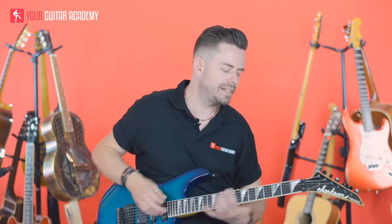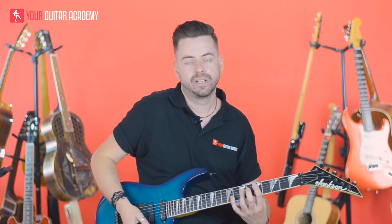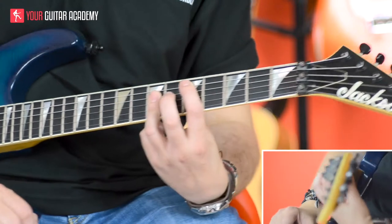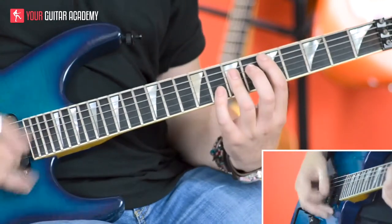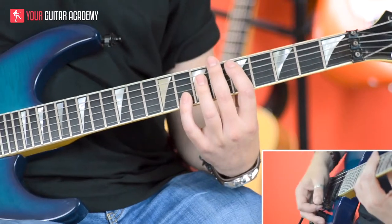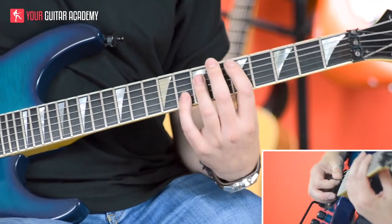So once we play that — that's the first two bars — we're then going to move down to a D shape. Same kind of shape at fret 5, first finger at fret 5, your third finger barring at fret 7. And again, we're going to be playing a sus4 with our little finger. So we're going to play this. For the D section, we've got...